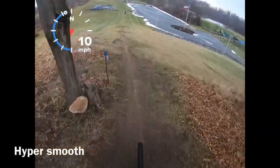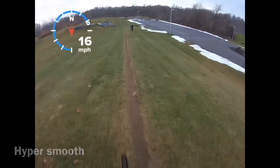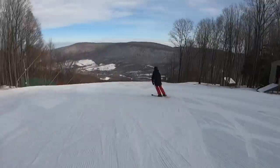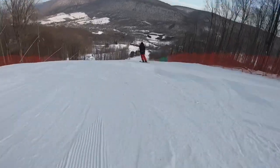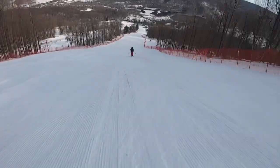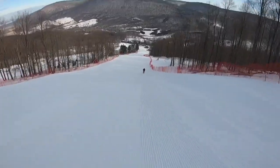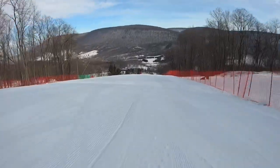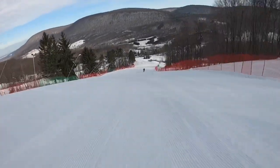The GoPro Hero 7's HyperSmooth stabilization has truly changed the game for our channel. Before, we had a session without stabilization, and if you look back on some of our previous videos, you can truly tell the difference. The stabilization has made our videos look a lot better. However, the downside is you can't shoot 4K, but you don't really need 4K for these first-person shots since you're not trying to make it look super nice or cinematic.